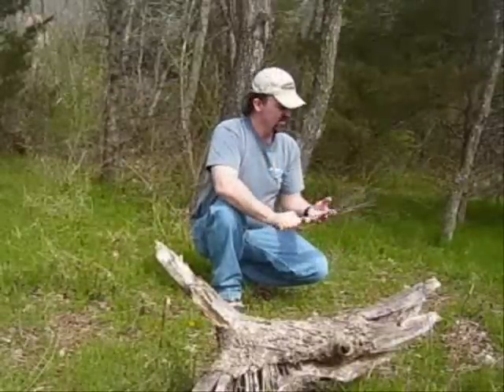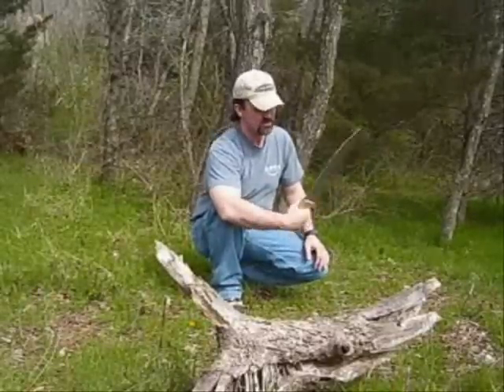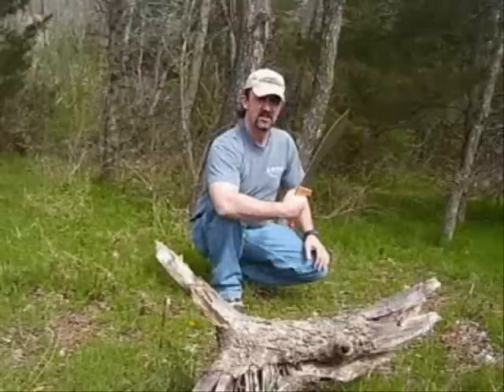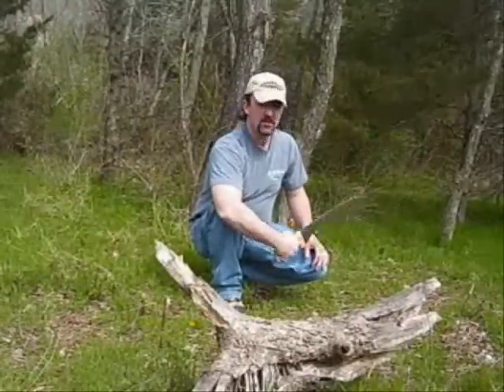It'll go through a shield, go through a helmet. Another sword that I like — I've been replicating these ancient swords and knives, so just another one, and I thought I'd give a little demonstration of it.